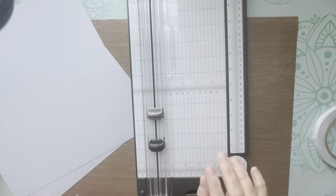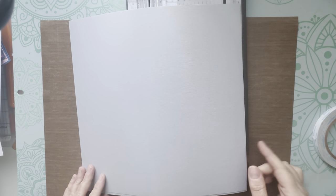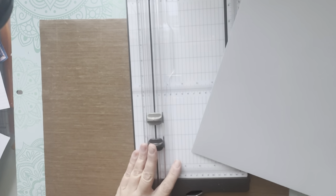When I read out the measurements I'm always going to read them as height by width, so you'll always know the orientation of the piece of paper you just cut. The second thing is we just build as we go — we don't cut everything and set it aside, we cut a piece, stick them together, and keep going. This little album is really, really quick, I promise you.